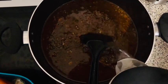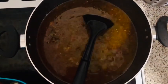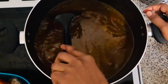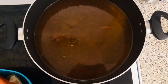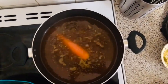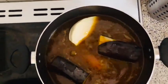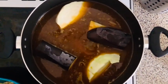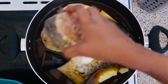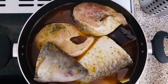Now we're going to add some water. Then we're going to add our vegetables and our fish in — we've got carrots, then we're going to add our berry aubergine, cabbage, and then the fish goes in.